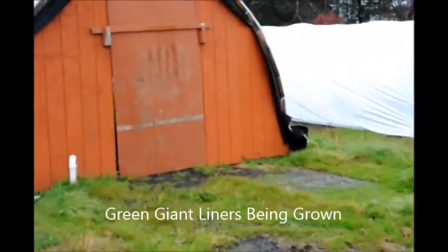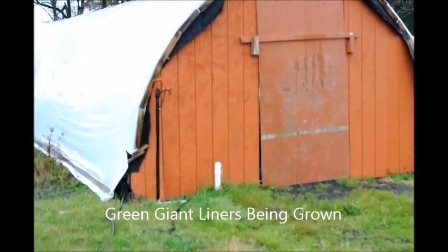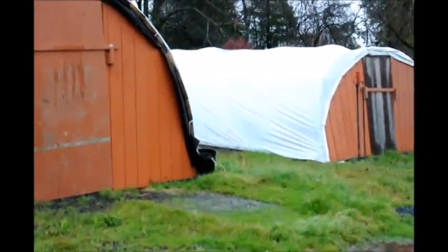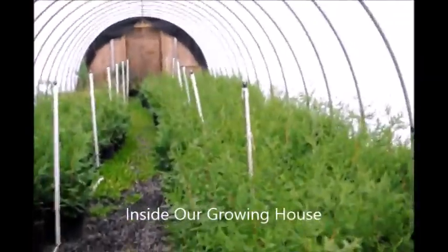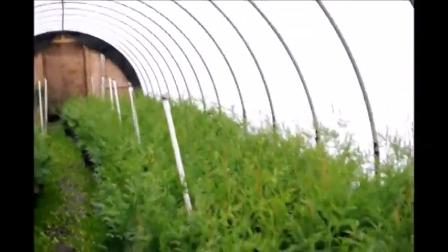These are two hoop houses that we have here at Highland Hole Farm, and this is where we grow our green giant arborvitaes. I'm going to take you in here and show you how we grow them in three gallon. These are our three gallon green giants inside our greenhouse, and as you can see, we grow quite a few of them in here.